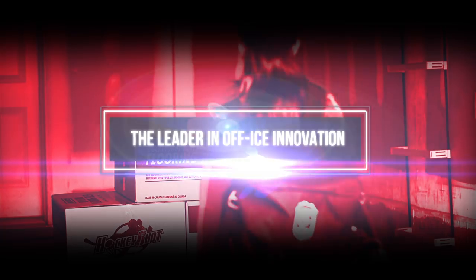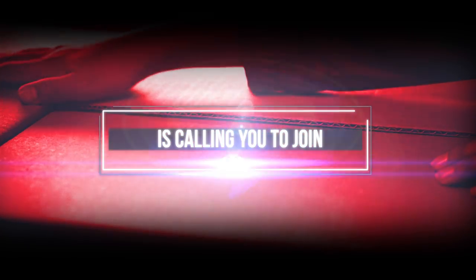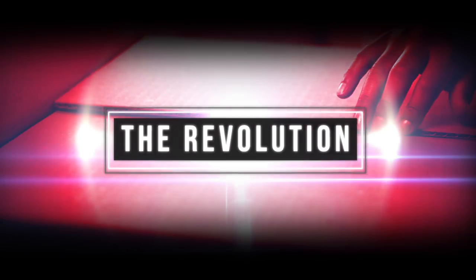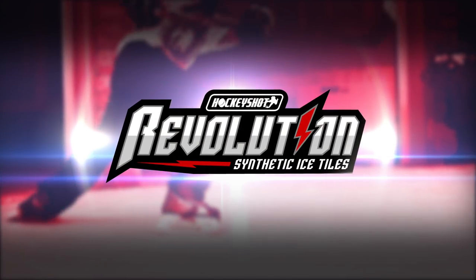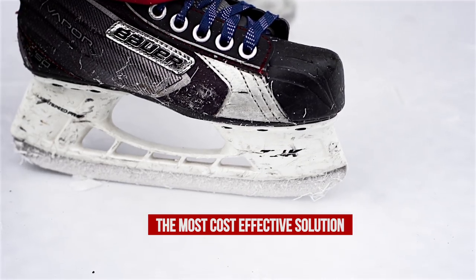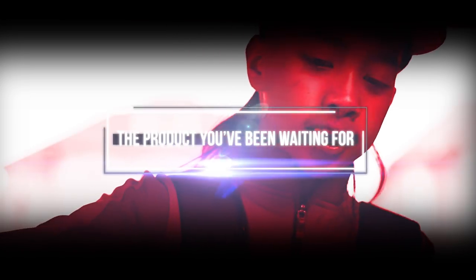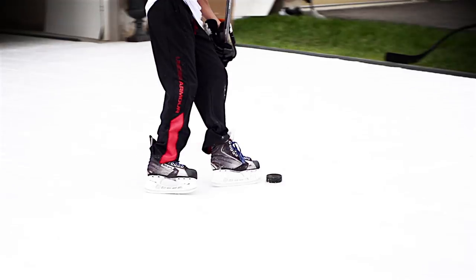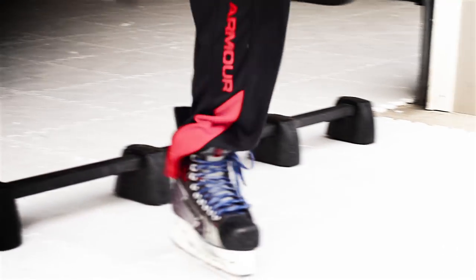The leader in off-ice innovation is calling you to join the revolution. Introducing the Hakishan Synthetic Ice Revolution Tiles — the most cost-effective solution for at-home skating and the product you've been waiting for. A hockey tile you can skate on, with the feeling of synthetic ice and the ease of dryland flooring tiles.